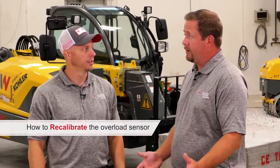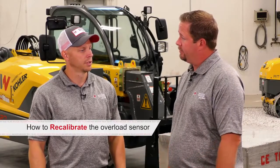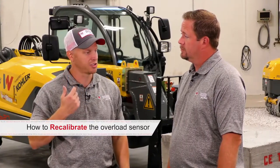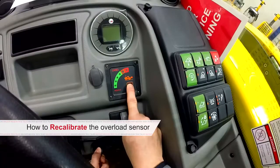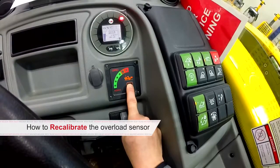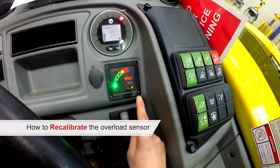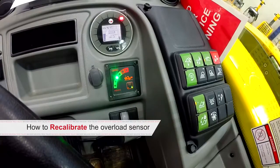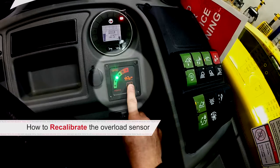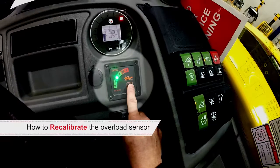What's the first step in recalibrating the OMD system? The first step is getting into programming mode. You press and hold the system check button on the OMD display while cranking the engine over. Once the engine has cranked, release the system check button. You'll see the LED lights start from the outside and scroll to the middle of the display. Once they meet in the middle, press the system check button a second time — you are now in programming mode.